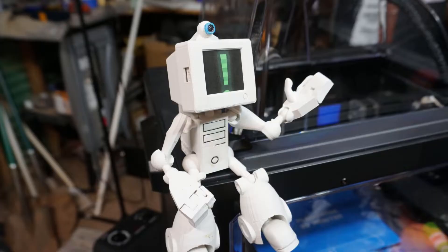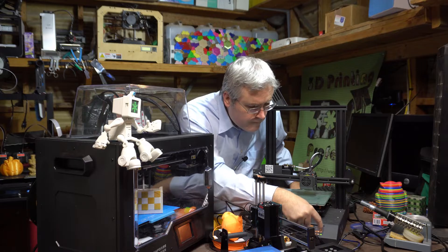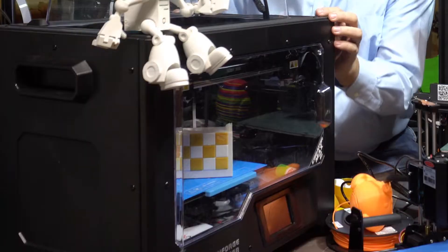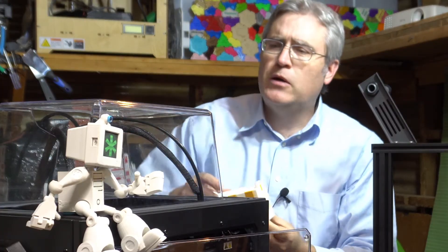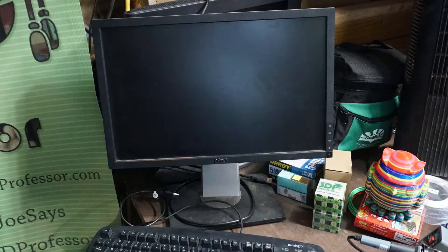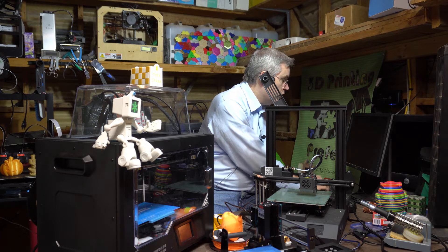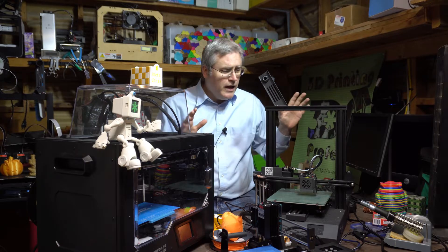Simon initiates a test that immediately goes wrong, prompting them to put it on the back burner. They briefly check in on how a test print came out for the FlashForge, which is looking good and almost ready for review.